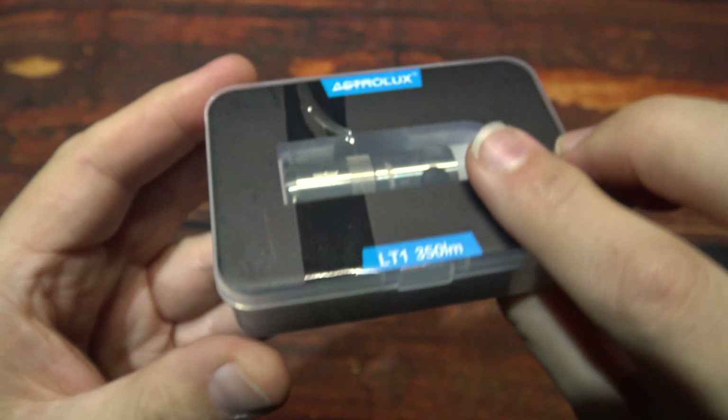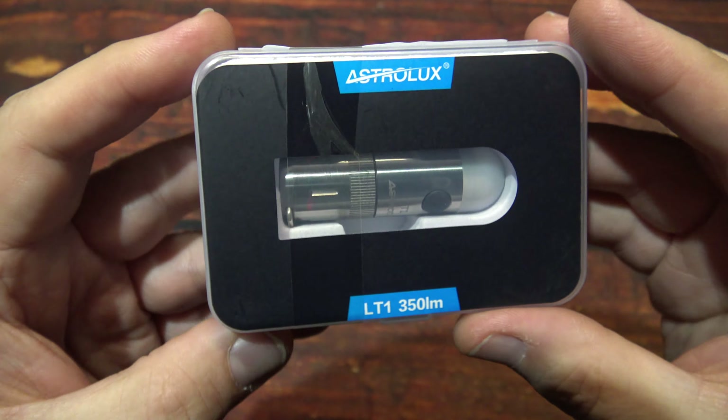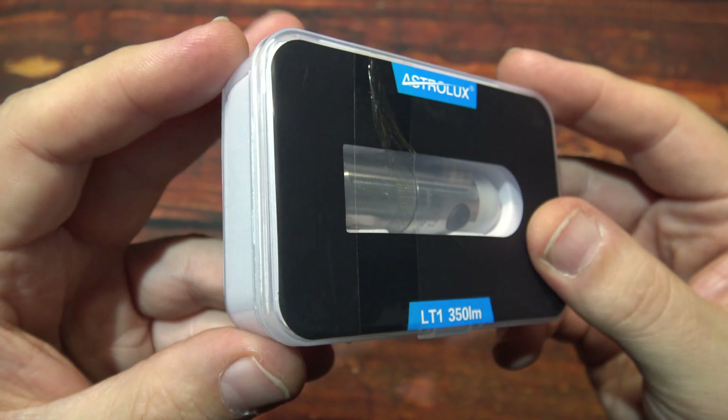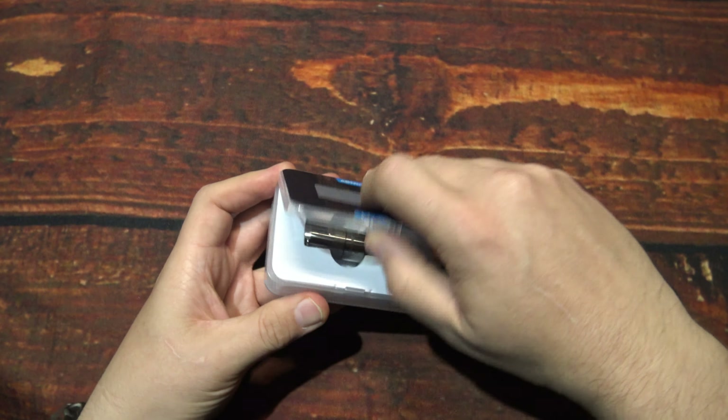Hello everyone, this is Charles Bridgestick with another flashlight review, this time from Astrolux. This here is the LT1. I was sent this by Banggood.com — they wanted me to test and review this light — coming in this nice little storage case.